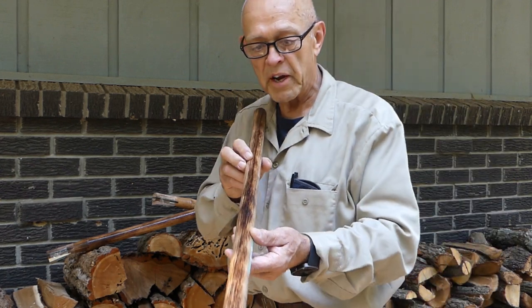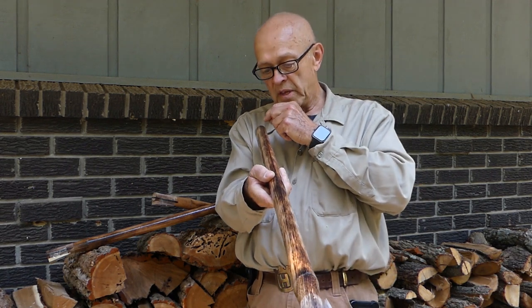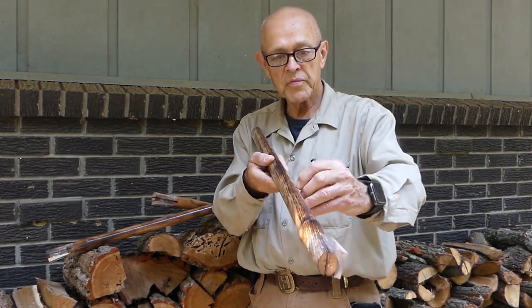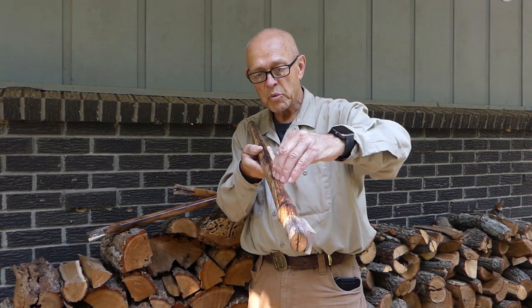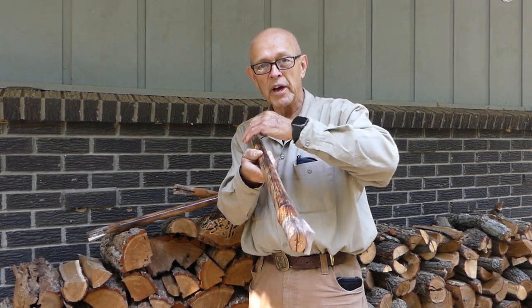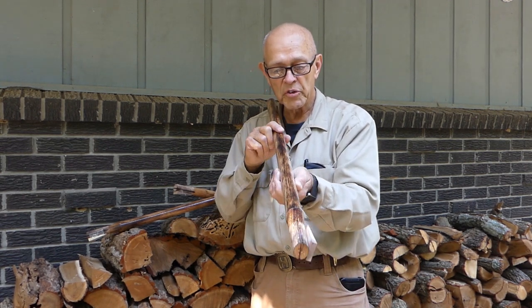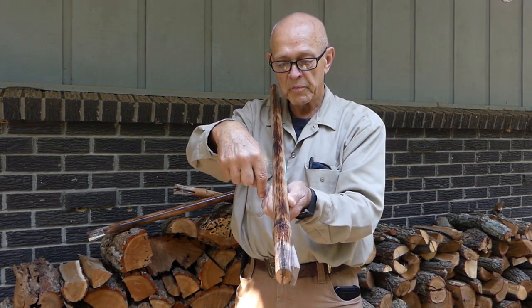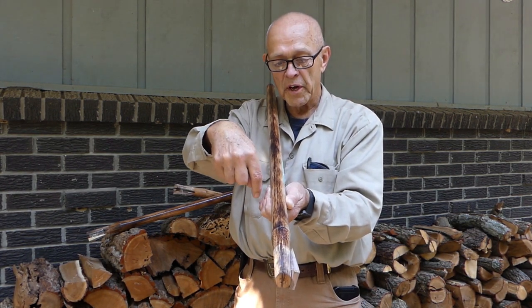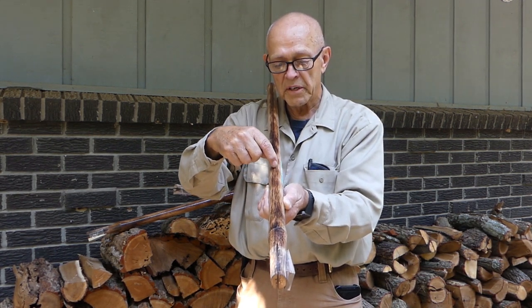The next thing to look for on your hammer handles is you want that grain to run true from one end to the other. If that grain runs true, that's a good strong handle. You'll find some hammer handles where the grain runs out — it angles out — and those are likely to break. Another fault you'll find is the tree will have had a limb off to one side.